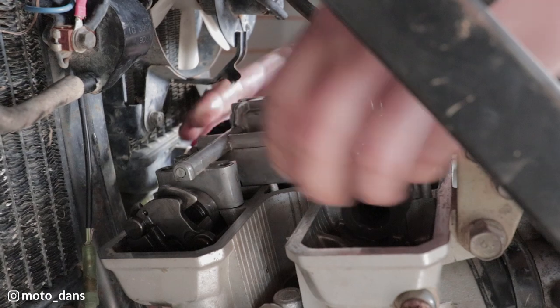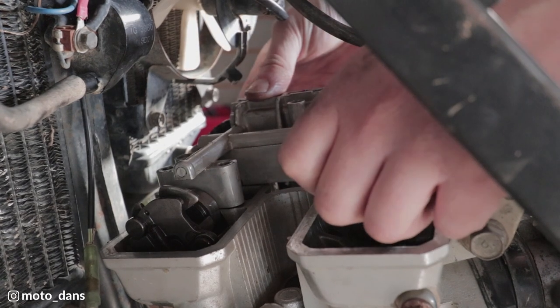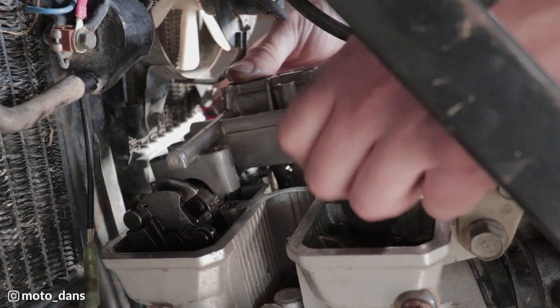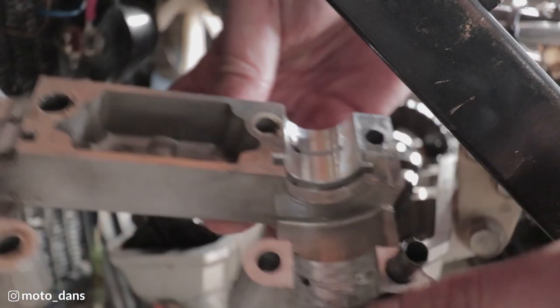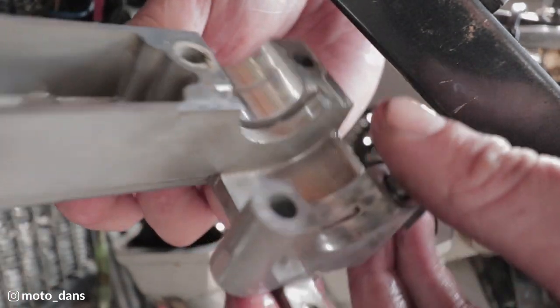Lift this up and just give that a wee wiggle. You want to have a good look at this - this is where the camshafts run. You want to basically have a visual inside of each one of these and look for any obvious wear marks. This one over here does have a couple - you can see where it's been running, but it's not actually gone through the metal there, so I'm not worried about that.